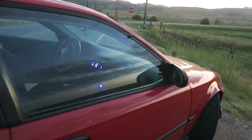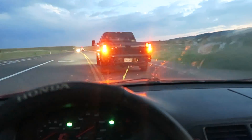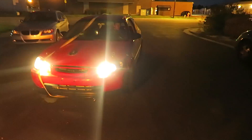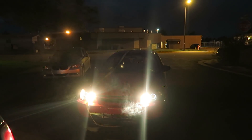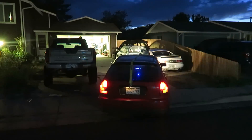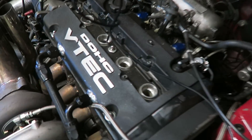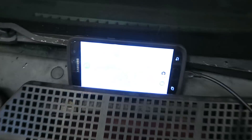Hey, take the e-brake off. Let's push it up more. I got the hatch pulled in and I pulled all the spark plugs out and I got my borescope down in there and I found the problem.